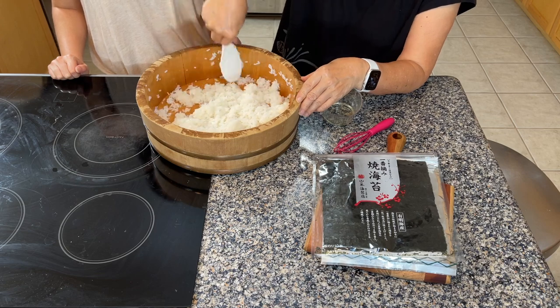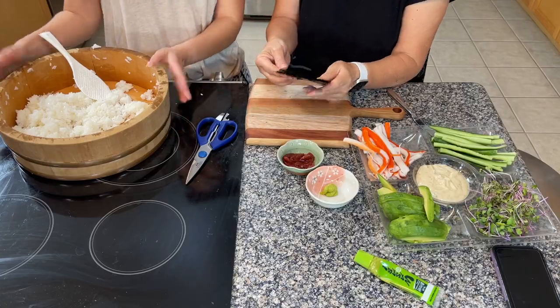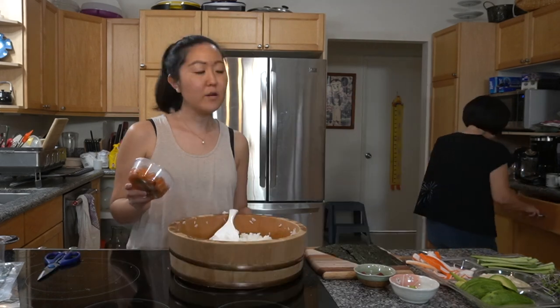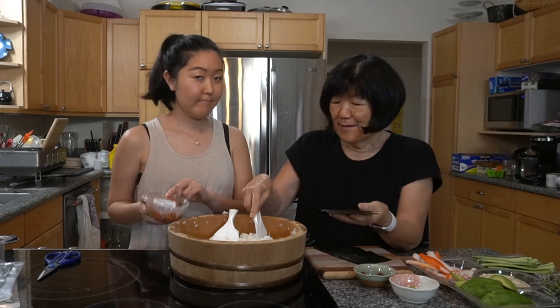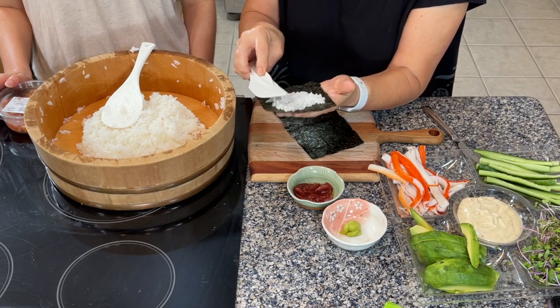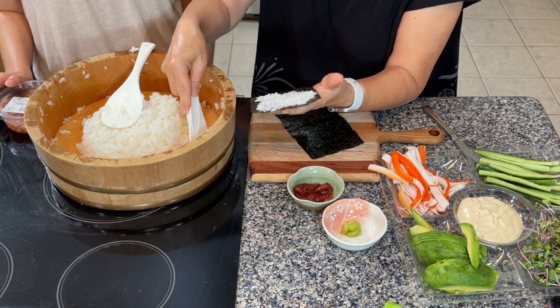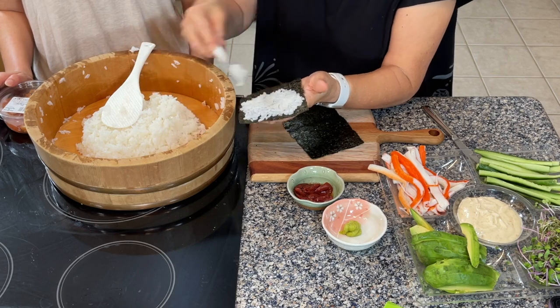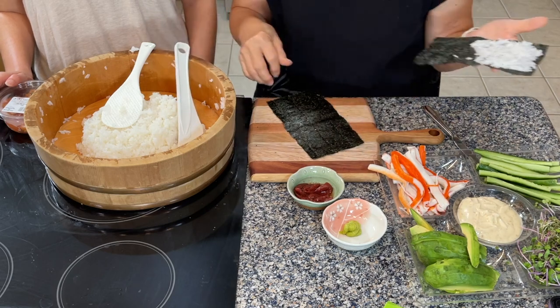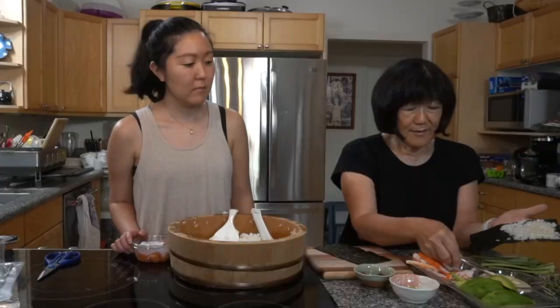We'll link this recipe in the description box. We're going to mix the rice every so often to help it cool, and it's going to be delicious. Rice is now cool and we are ready to make our hand rolls — the best part! We got some poke from Foodland today. One that mom's going to try is the wasabi salmon poke. Use a very small amount of rice and spread it thinly — a little bit of rice goes a very long way. Cover about half of the nori.